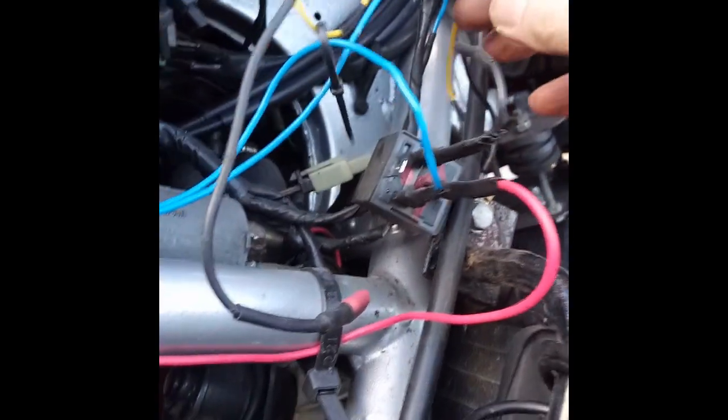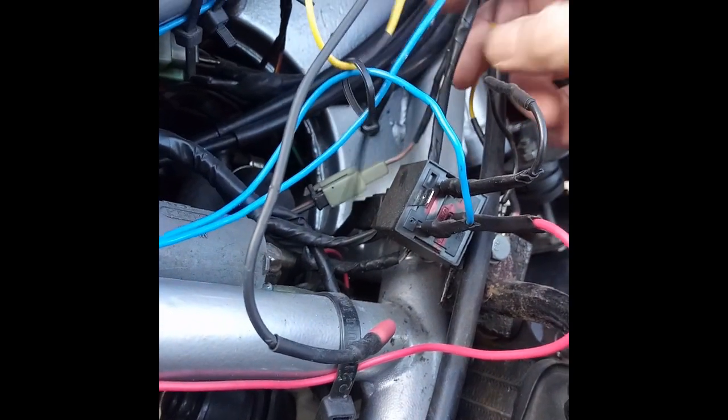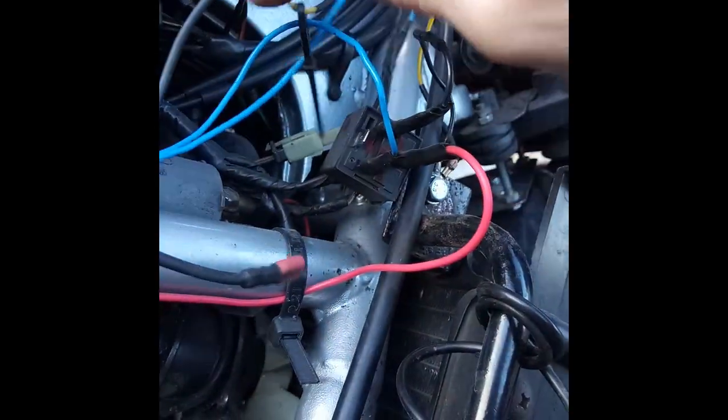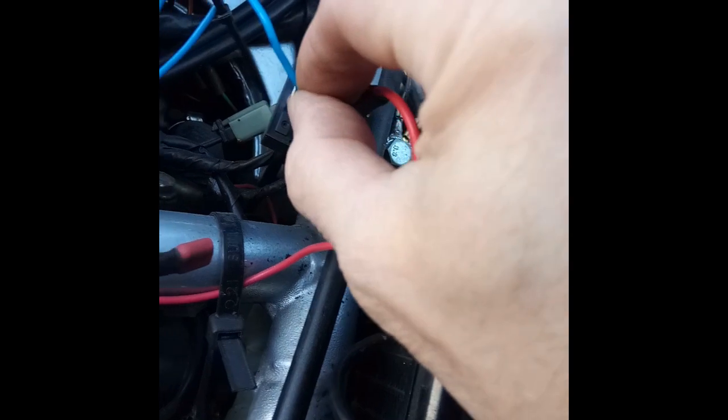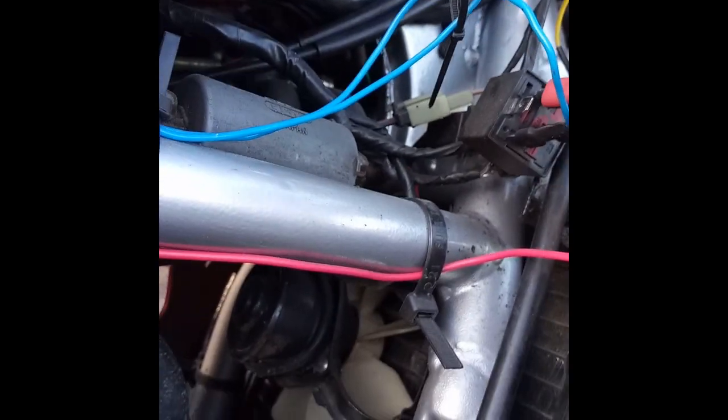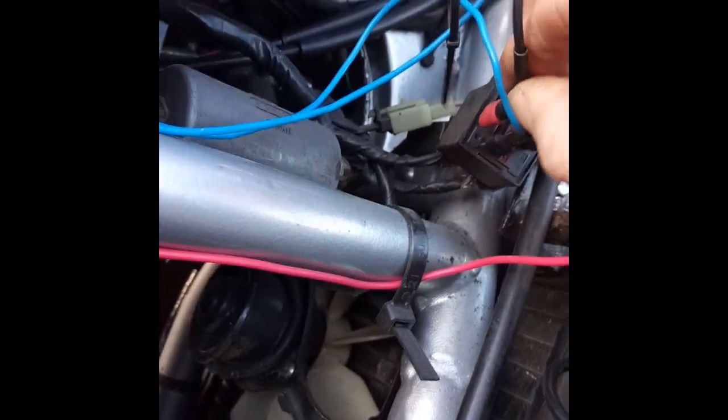My power feed from the bike, when the ignition is turned on, comes from my horn. That wire goes to my switch, and then back from my switch it feeds into number 86. The power output is number 87, so that's going to be my power output. This switch is around here — on and off.